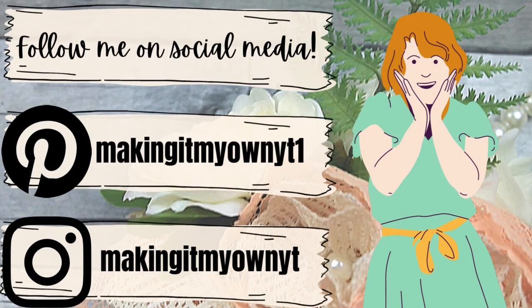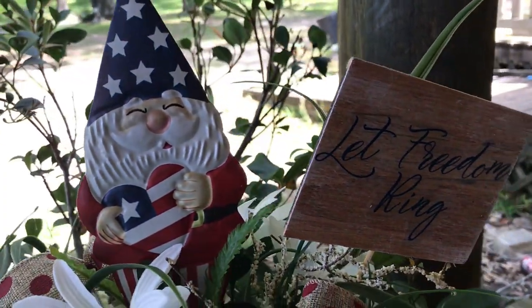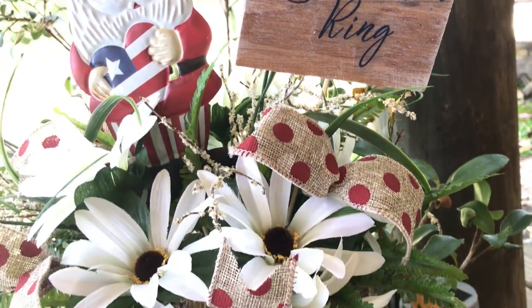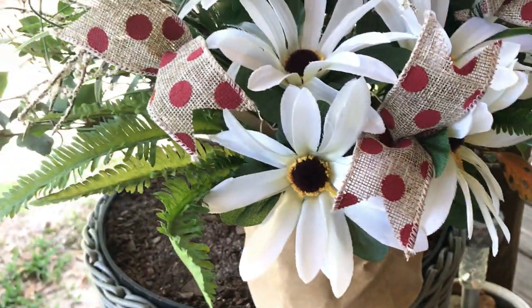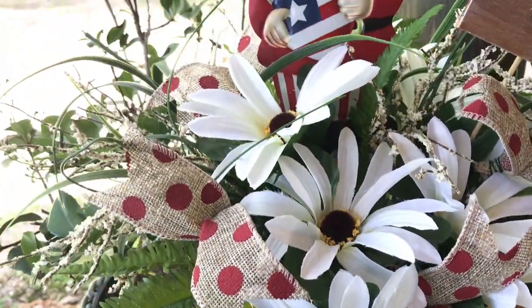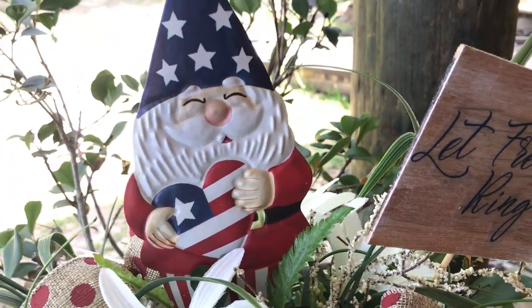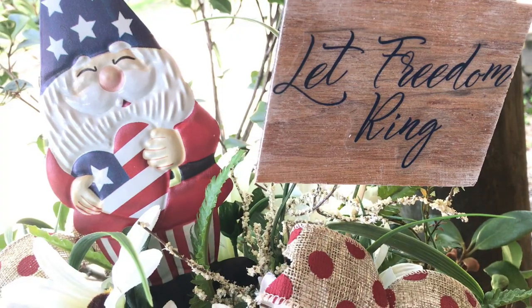Be sure to follow me on social media — I have Pinterest and Instagram. Which project do you like better — the kitchen project or the porch project? I think they're both super cute, practical, simple enough to do, and they make a nice colorful patriotic impact. Thanks for watching — I'll see you again soon!